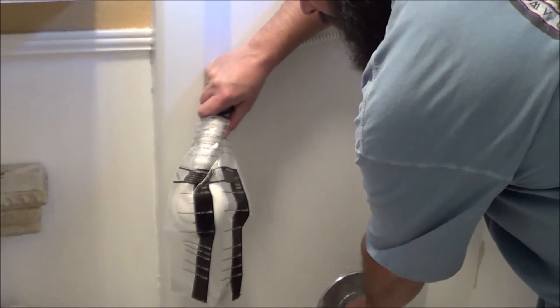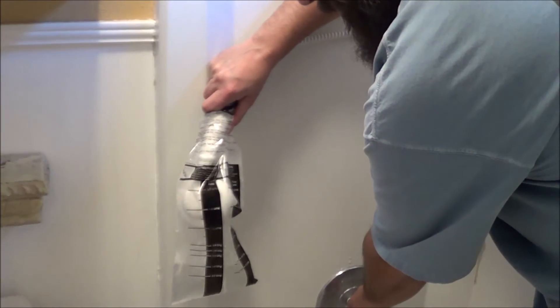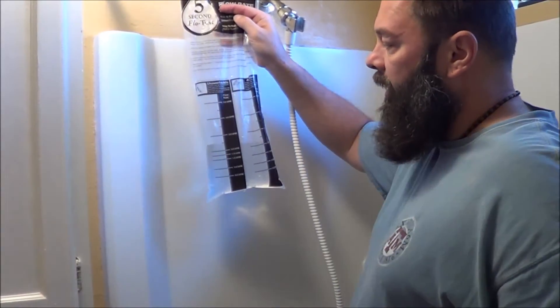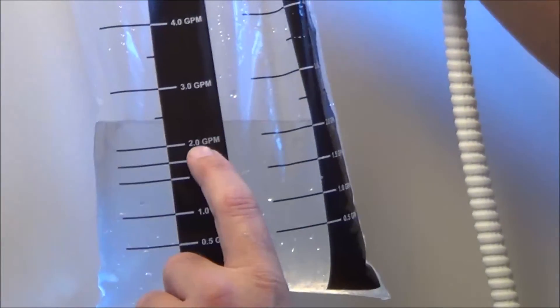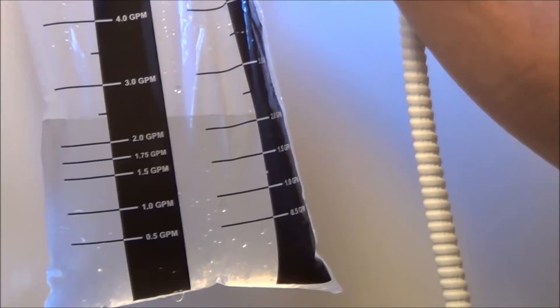Three, two, one, go. Stop. You can see we used the shower head I normally have on. If you zoom in, we're pretty much right in the middle between two gallons a minute and three gallons a minute, so we're going to call this two and a half gallons per minute.